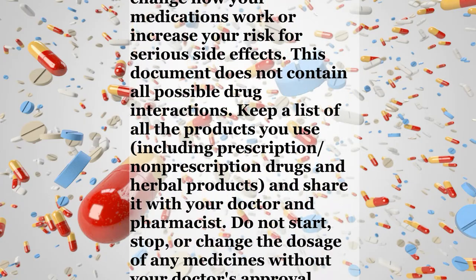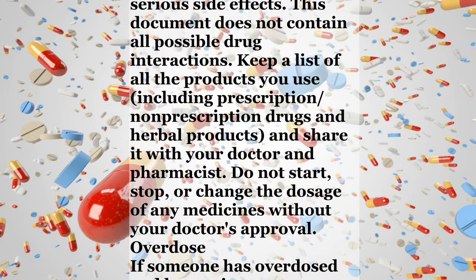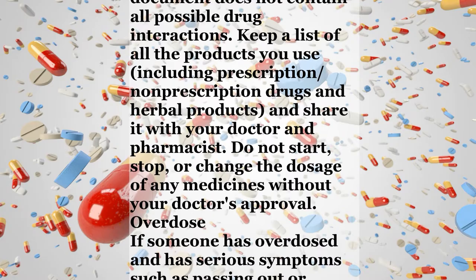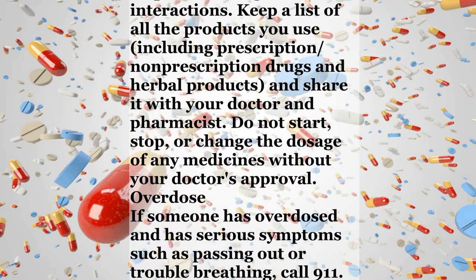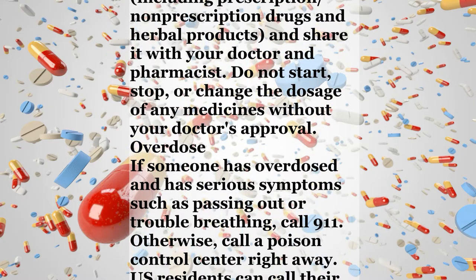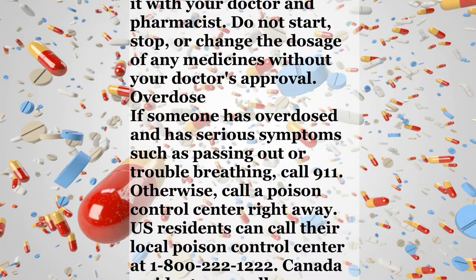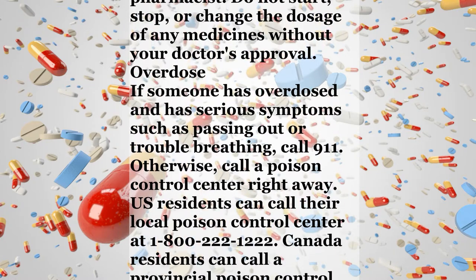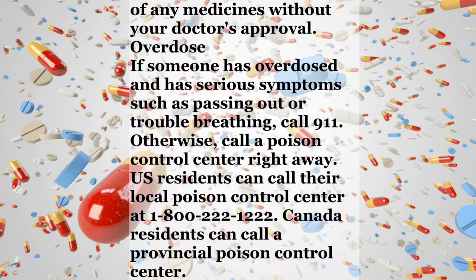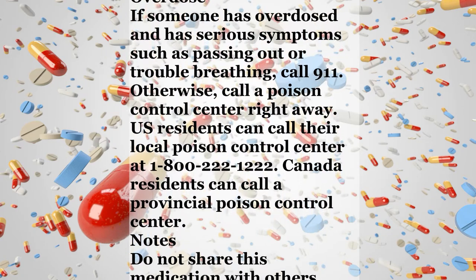Interactions. Drug interactions may change how your medications work or increase your risk for serious side effects. This document does not contain all possible drug interactions. Keep a list of all the products you use, including prescription and non-prescription drugs and herbal products, and share it with your doctor and pharmacist. Do not start, stop, or change the dosage of any medicines without your doctor's approval.